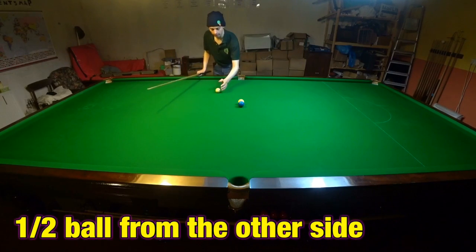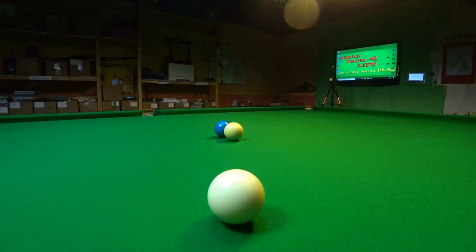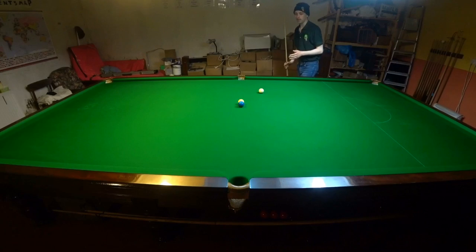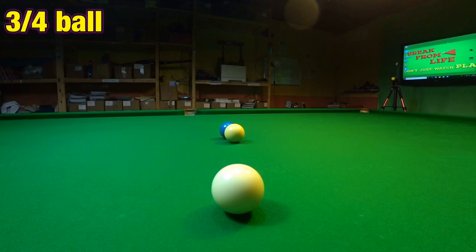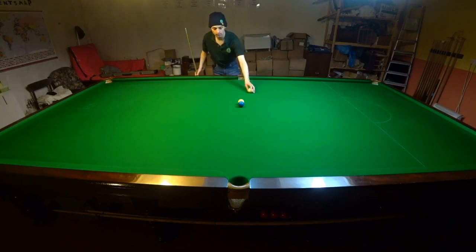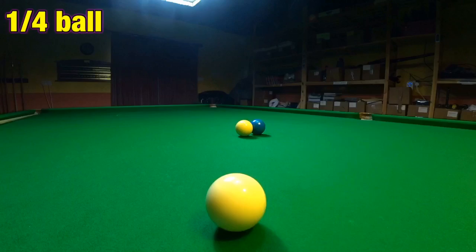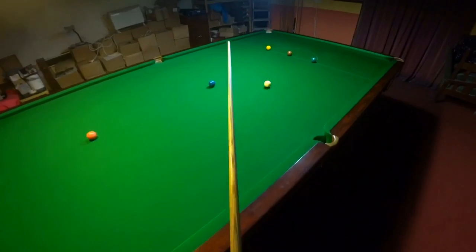You can have the same shot, just the complete opposite angle. From this side, I'm hitting it half ball the other way. And of course, in between half and full ball, you'll have three quarter, where I'm striking three quarters of the ball in order to pot it. And then you've got your really thin quarter ball shots, where you're only catching the edge — just a quarter of the ball — in order to pot the blue.